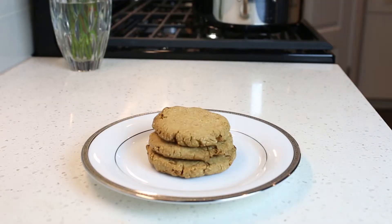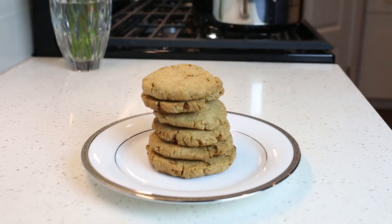These cookies are great because they're really crunchy on the outside and sort of chewy and soft on the inside. Alright, so let's go make some cookies and I'll walk you through the ingredients.